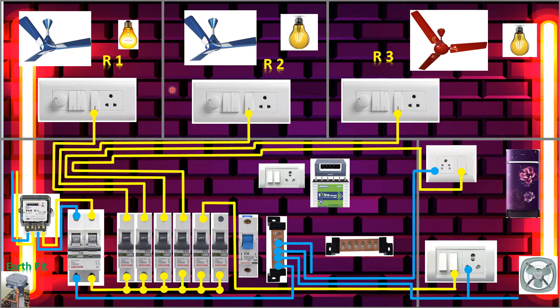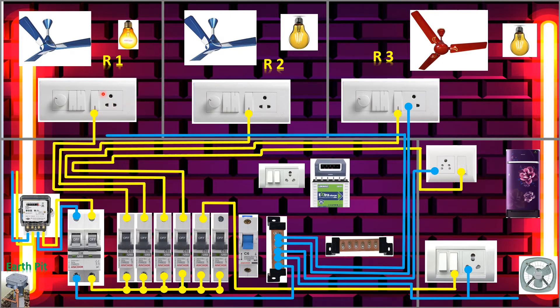Now we'll start connecting the switchboard — making the loop from the phase to the sockets. Neutral came here also. Now we'll connect the phase to another switch, make the loop here. We made the loop and we get the supply to this socket from this switch. Here we make loop, loop, loop — that's the loop.